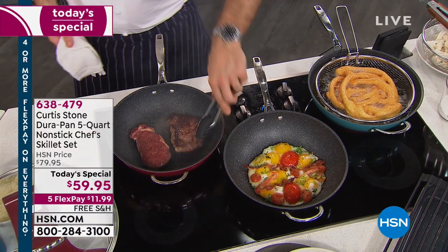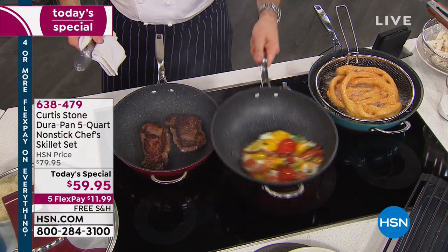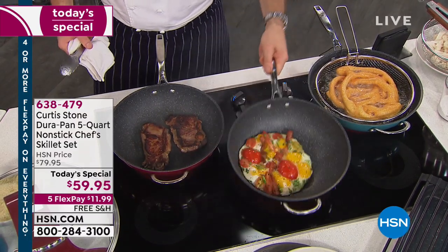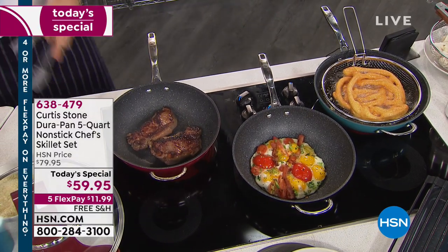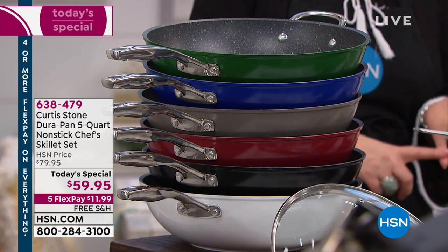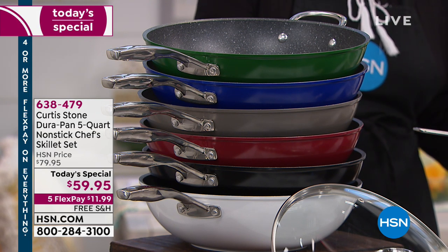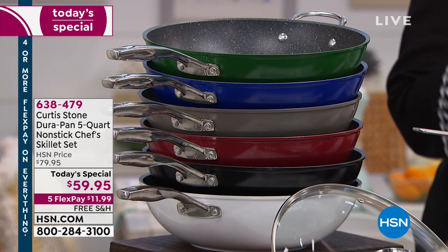This pan in action. Talk about high performance for a tiny little investment. You are getting a pan that literally does everything. It's hard to say that about a nonstick pan. First of all, this is DuraPan. It is exclusive to HSN. It is Chef Curtis Stone's proprietary nonstick. There's no other nonstick like this on the market. It's five layers of nonstick — four times more high performance than any other nonstick you've ever tried before.